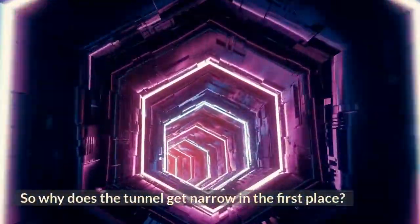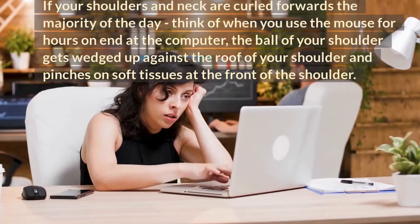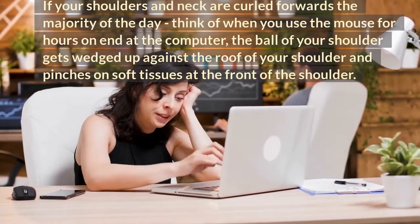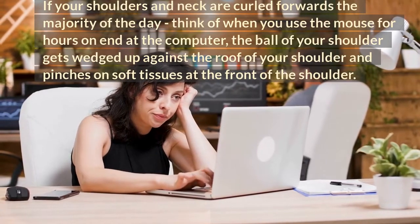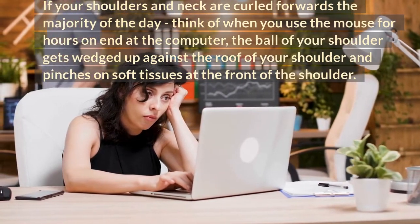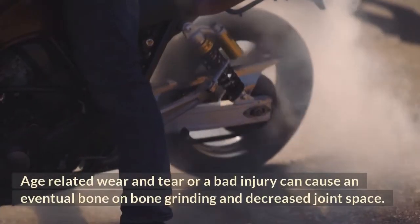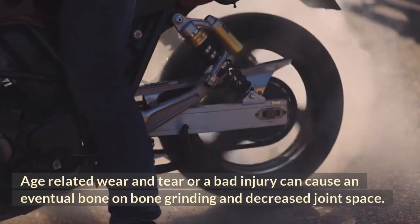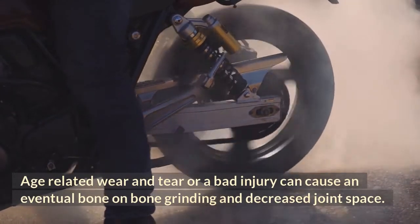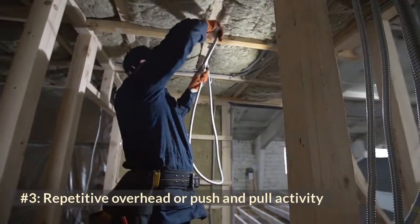So why does the tunnel get narrow in the first place? Number one: posture. If your shoulders and neck are curled forwards for most of the day — such as when using a computer for hours — the ball of your shoulder gets wedged up against the roof of your shoulder and pinches on soft tissues at the front. Number two: arthritis. Age-related wear and tear or a bad injury can cause eventual bone-on-bone grinding and decreased joint space.